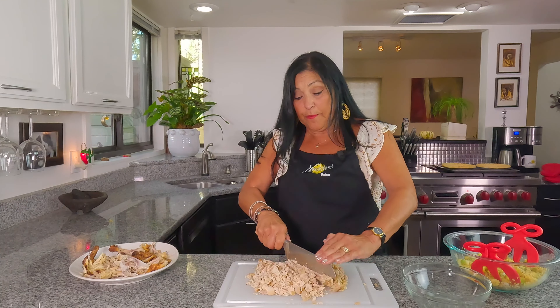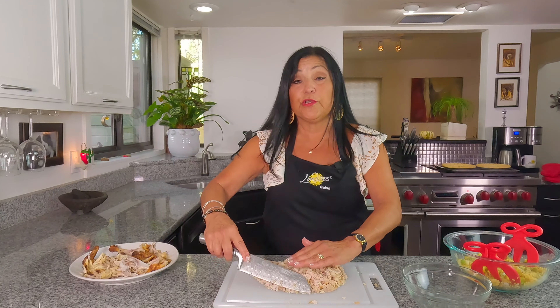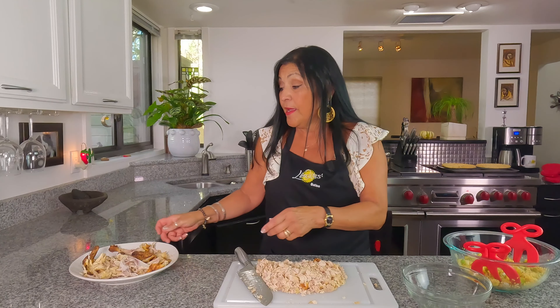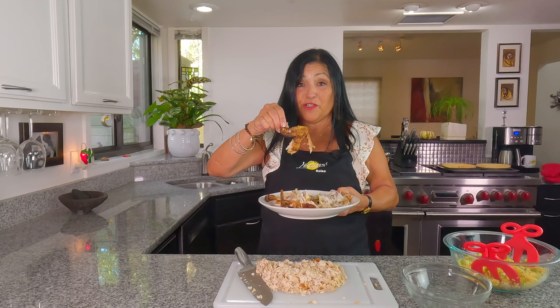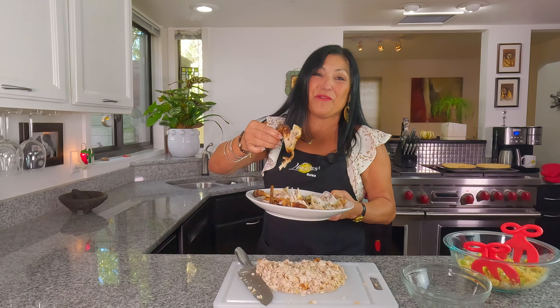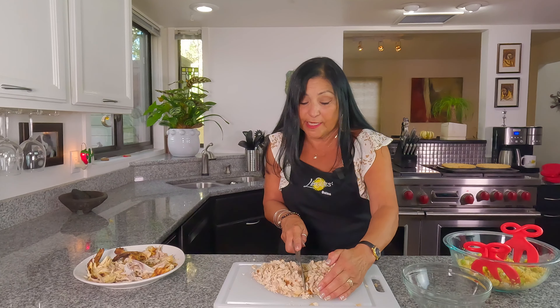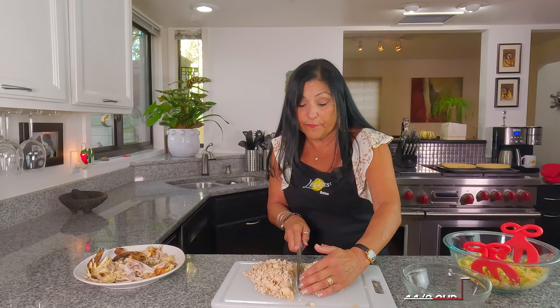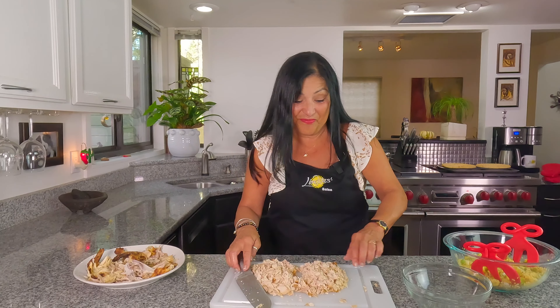I've gone ahead and chopped it up and used most of the rotisserie chicken. Again, it's about a cup and a half per pie — it depends on your chicken, the weight, you can adjust. I'm splitting it in half — about a cup and a half. You can measure it as well. For the rest of the toppings you're going to need that gravy, and that gravy is so delicious and so easy to make.